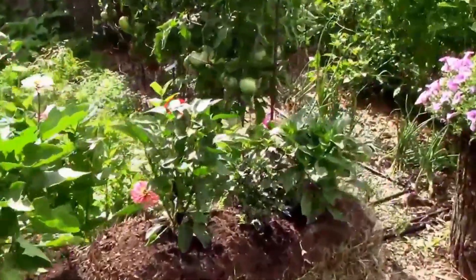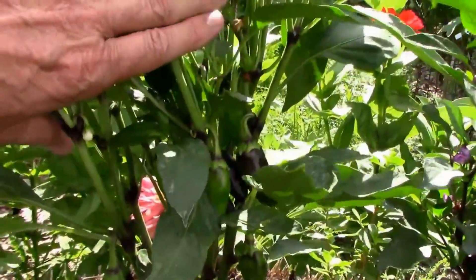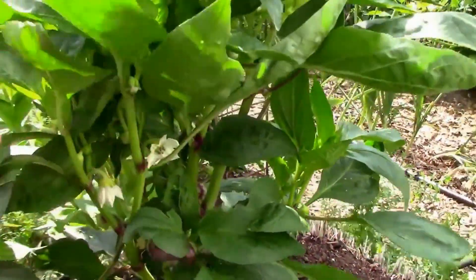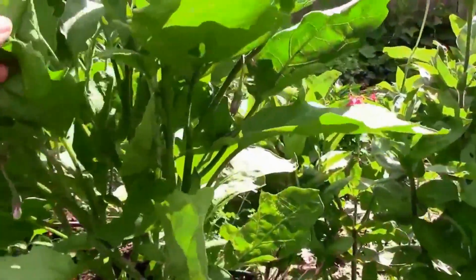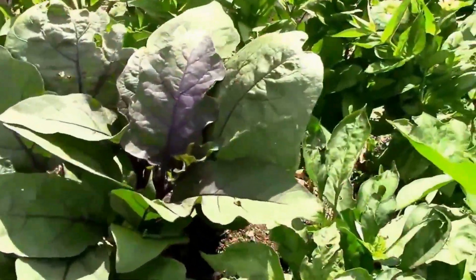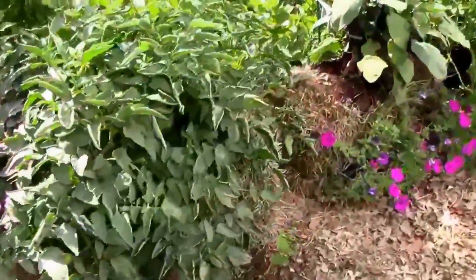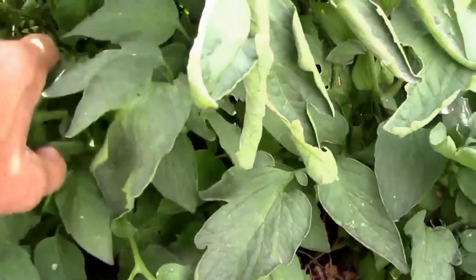These little peppers on this bale are just now starting to get going. These are the last two bales that I planted, so they're a little bit behind the ones with the tomatoes and the other eggplants. But this eggplant is going to be really loaded — this is Long Purple and they produce a lot of fruit. I also have a tomato over here and a fish pepper in the middle. This tomato in this bale has got a lot of fruit on it, so we'll be picking some of those soon.